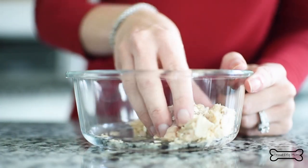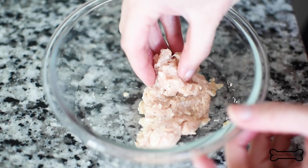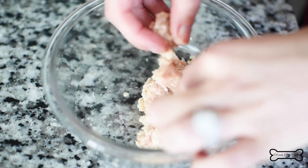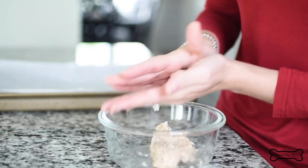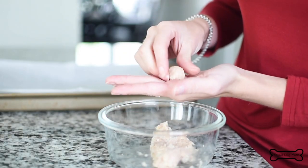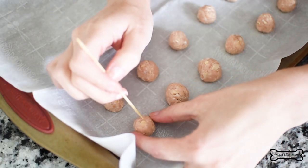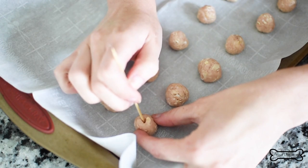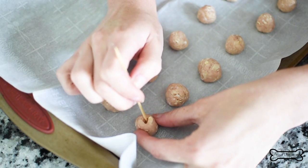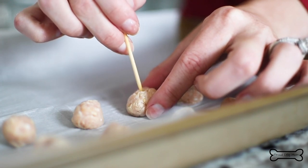Mix it all together. Now we're going to form the meat mixture into mini bite-sized meatballs. Remember to keep these small. Since they're meant to disguise your pup's pill, you won't be breaking them apart before feeding them to your dog. Then use a toothpick to make a hole in each mini meatball — make it just big enough to fit your dog's pill, but don't poke the hole all the way through or the pill will just fall out the other side.